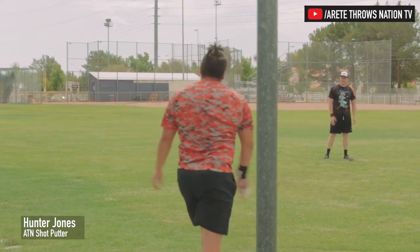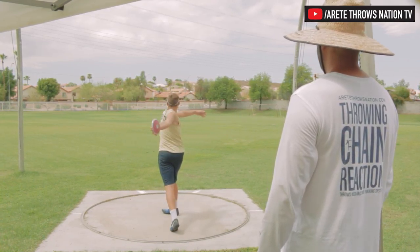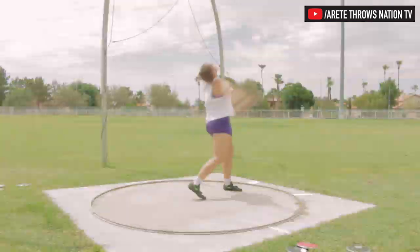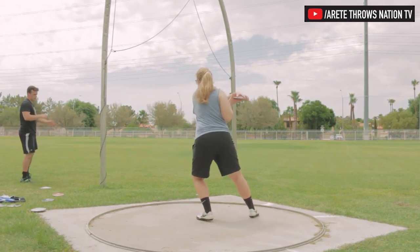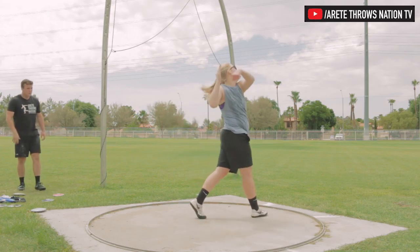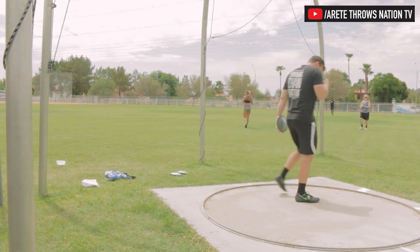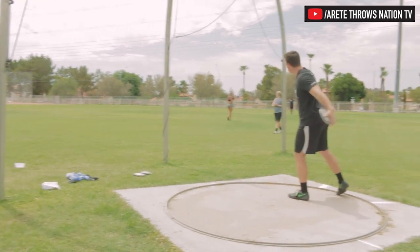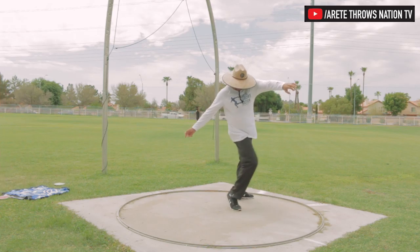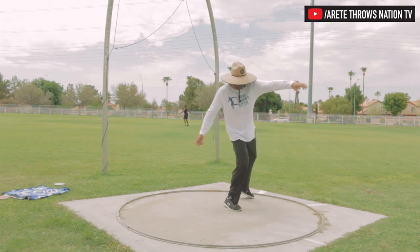Heads up, Hunter! Heads up. You gotta start heel up — that was better. You've got to score in the conference next year, Pollard. Prestigious alum — I don't want you being the one that gets kicked off the team. Stay in our power position, feel this — no real movement of the upper body.